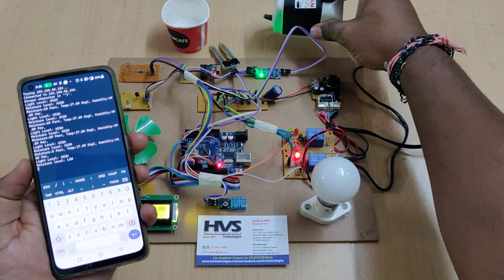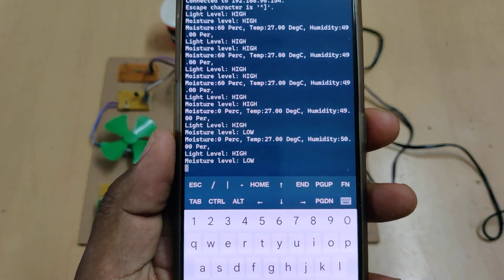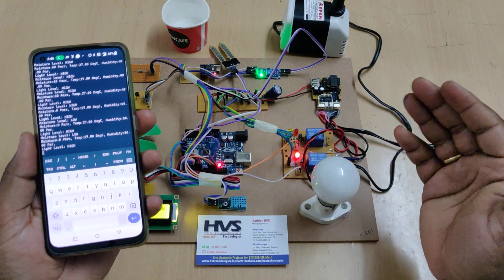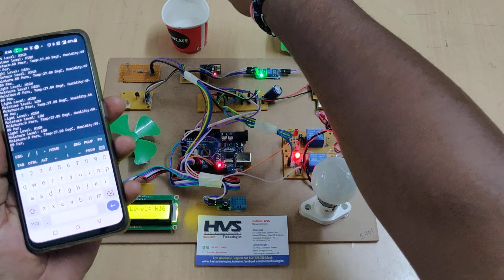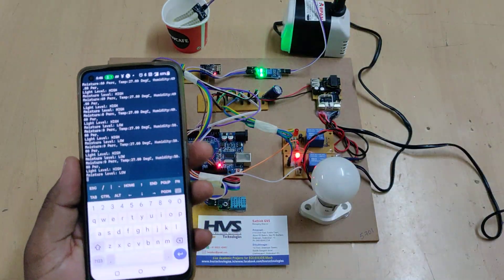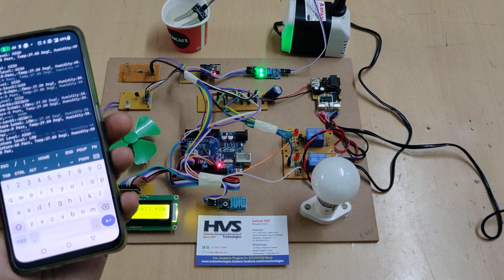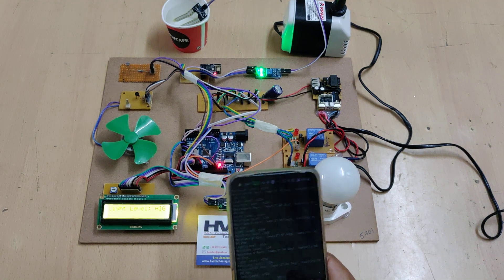When I remove the sensor from the water, the motor gets switched on — we can see the motor is running now. The moisture level shows zero percent and the status shows 'moisture level is low.' Whenever the moisture level is below 40 percent the motor switches on automatically, and above 40 percent the motor switches off. The motor has now switched off again.